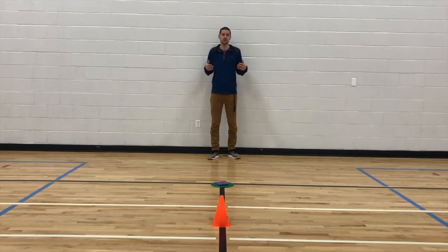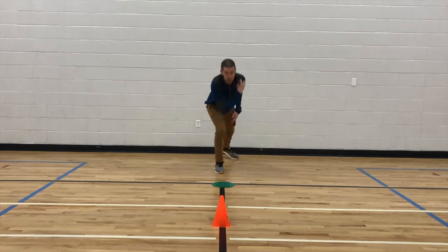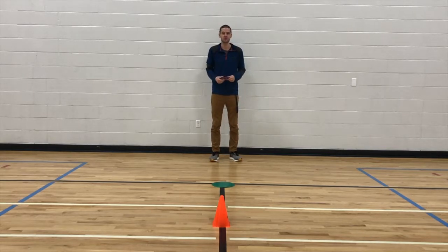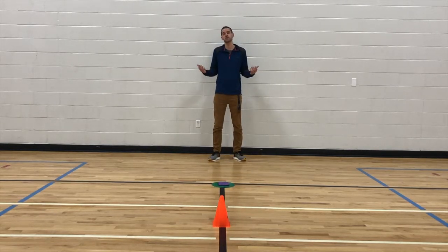When the music stops, we have to stop what we're doing and try to be the first to grab the beanbag. If I get the beanbag, I just do a little celebration — making sure I'm working on that sportsmanship piece — and I put the beanbag back and we get ready for the next round. Grappler is as simple as that.